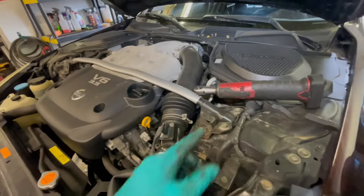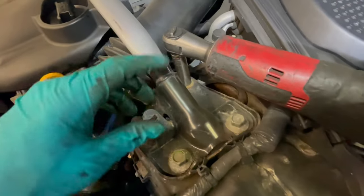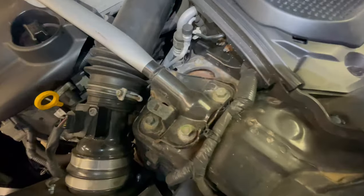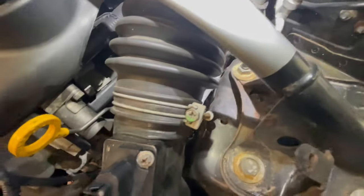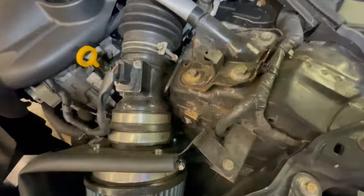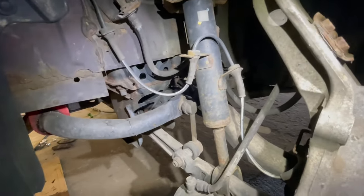Alright guys, first thing I have to do to remove the coilovers is remove the strut tower bar right here — there are four bolts holding it in place. As you can see, I'm going to have to get to those bolts over there — that bolt, that bolt, and there's another one underneath the strut tower bar. I'm going to remove the strut tower bar, remove the top three bolts for the coilovers, and then there's a single bolt right there that I need to get off, and then the whole assembly can come right off. Don't forget to remove all those wires and stuff.